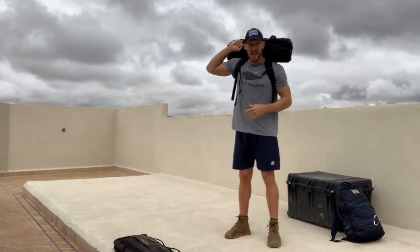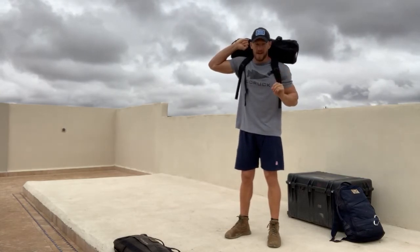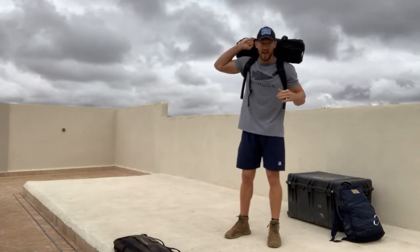We want to get as far as we can. This is essentially interval work — five minutes of ruck, five minutes of extra weight.